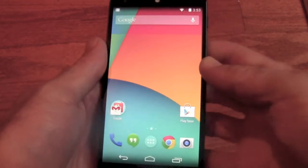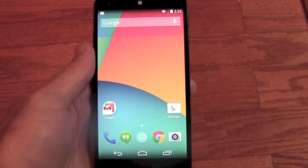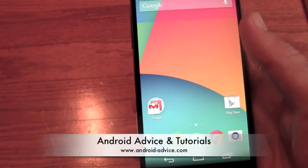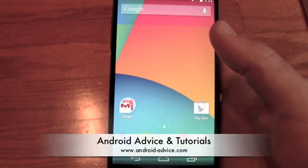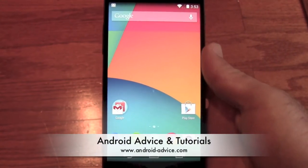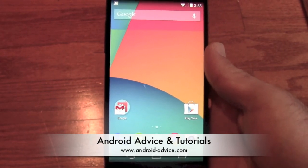That's pretty much all that's new over previous versions. One thing I will say is that they've already discussed a 4.4.1 update — I'm not sure exactly what they're doing there, except adding a little more tablet support because I think there were some issues there. If you have any questions, let us know at androidadvice.com or in the comments of this video. Thanks for watching.